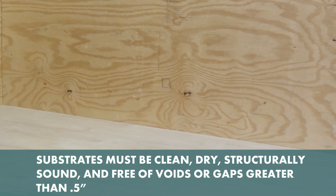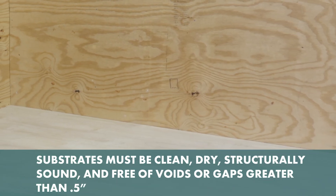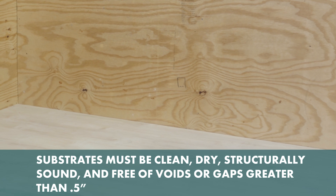Substrates must be clean, dry, structurally sound, and free of voids or gaps greater than half an inch.